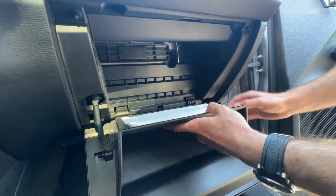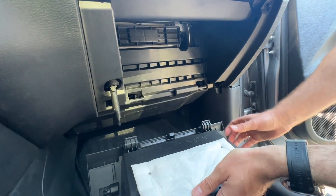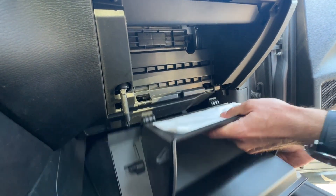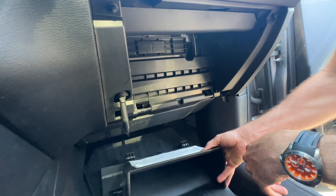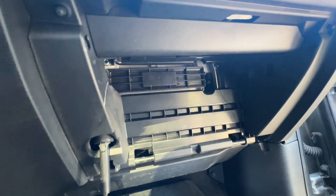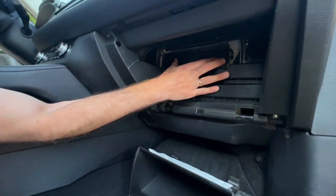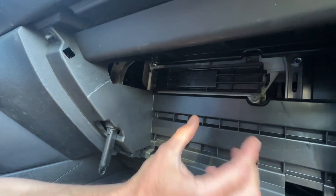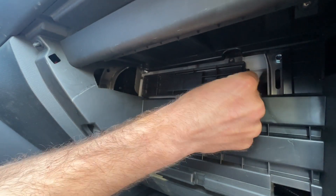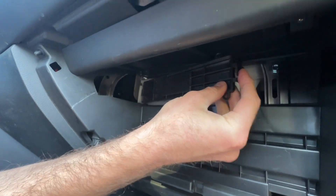You can either leave the glove box dropped or take it out entirely. If you take it out by accident, it's super easy to clip back in. We'll just keep it out and look at where the air filter is. This is where the cabin air filter is located. Once we have the glove box out, we can see this plastic cover — we literally just need to release this pin right here, and then we can take this plastic lid off.